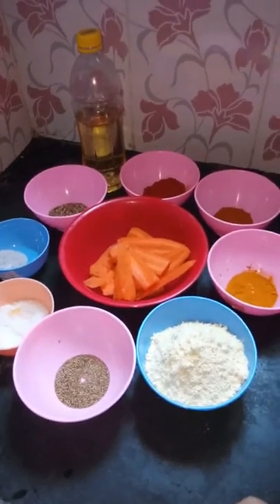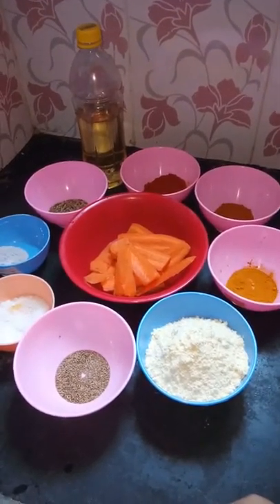Hello everyone. I am going to make a recipe for you.